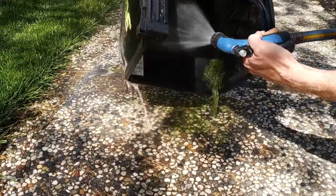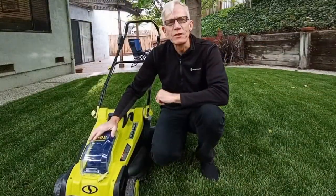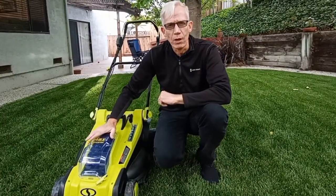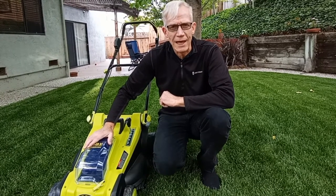Cleaning the grass catcher is simple and of course you can use a hose there. As you can see, this mower worked very well — perhaps my favorite thing is that it's so much quieter than a gas-powered mower.